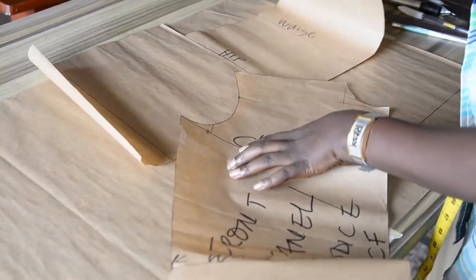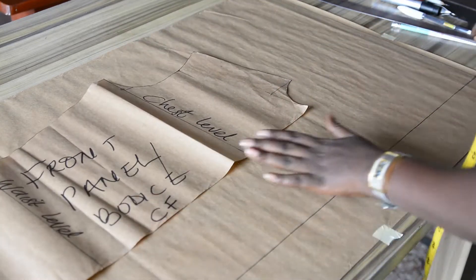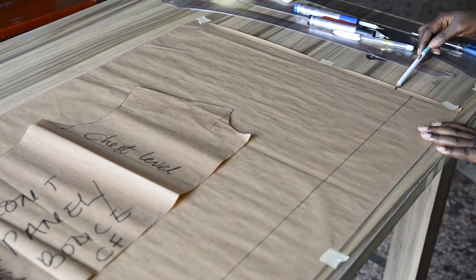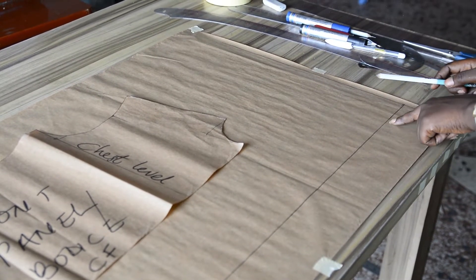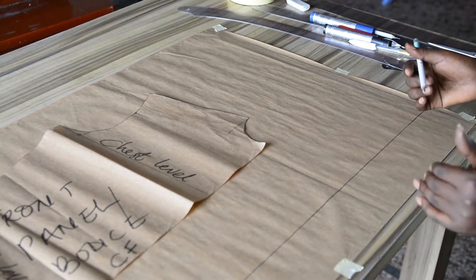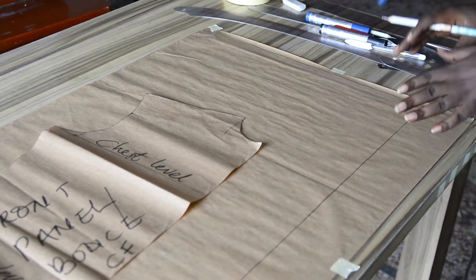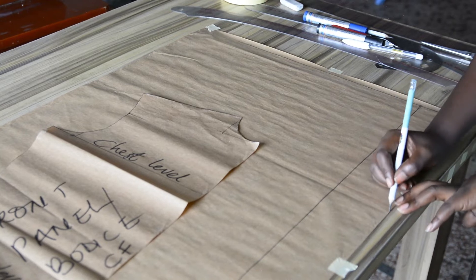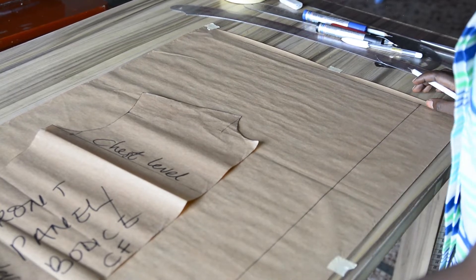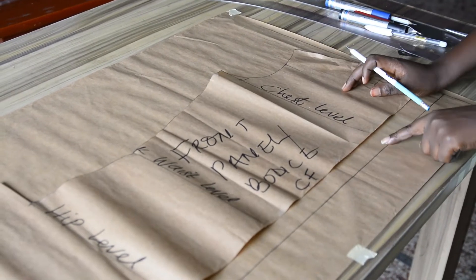This is the back panel — I'll be taking this aside for now and working with the front panel. Here I have my pattern paper. This is my starting point at the edge of the pattern paper. By this side I have the center front line. I'm not using the edge of my paper as the center front line because I need extra inches by this side, which I'll be using for creating the lapel, the notch, and the bottom extension. From the edge of my pattern paper to this point is three inches — I measured three inches and extended it downward. This line will serve as the center front, and I will place the center front of my shirt pattern on this center front line.